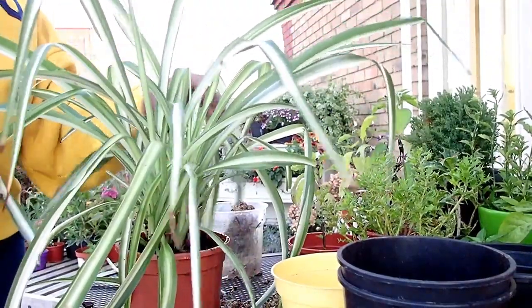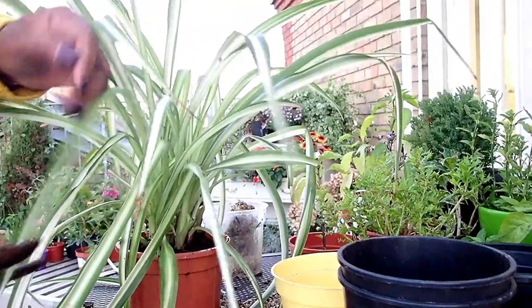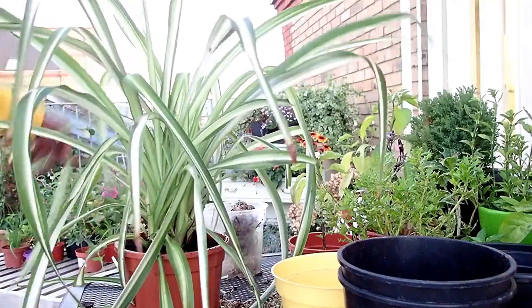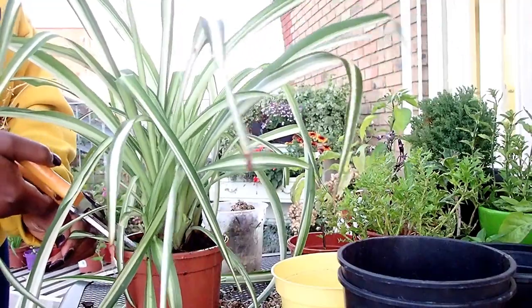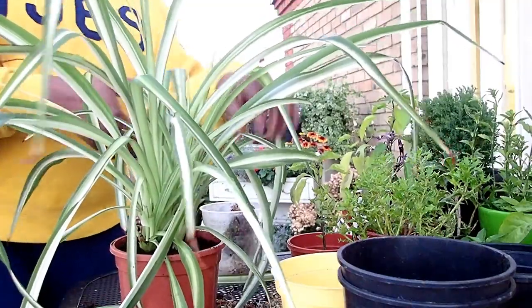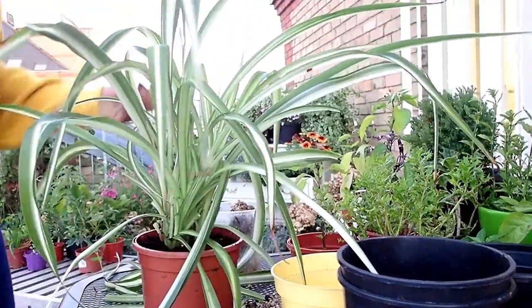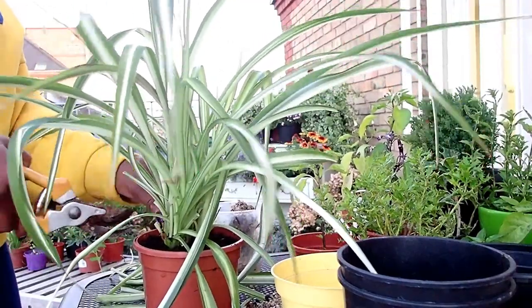I know it looks very scanty, but these spider plants will give me twenty kisses and say thank you. Cut that off — anything that is just weighing it down, cut it off. It's going to do so well now. I'll give it a good watering and keep it outside for a few days. I know it looks like I've taken out all the leaves, but this thing will bounce back. Spider plant is such a beautiful plant to have.